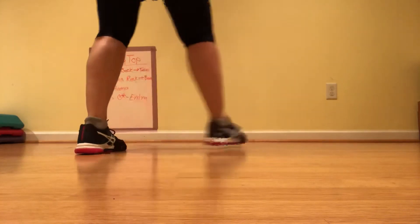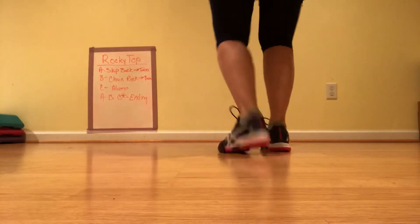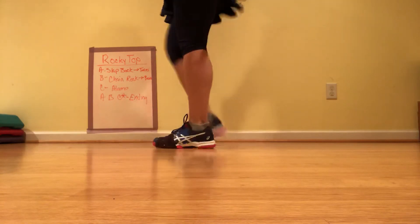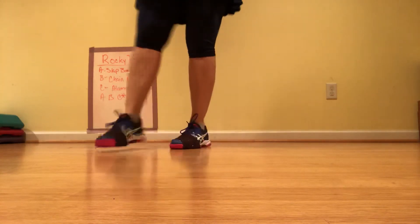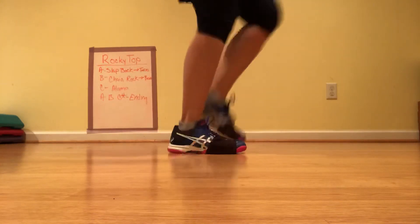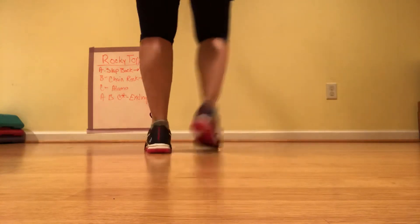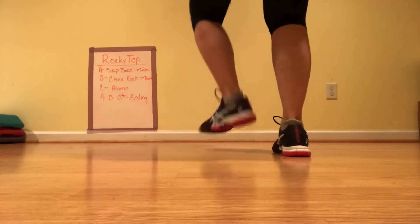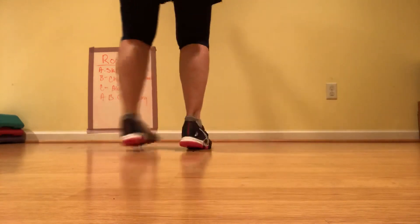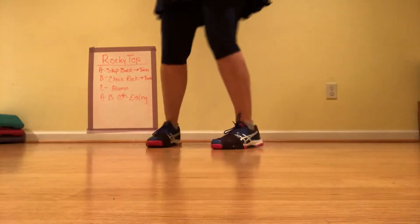Slur and a brush, two basics, have a turn, two more steps, and run, jump and kick, then run, jump and kick.